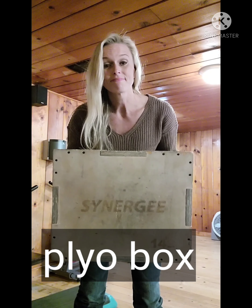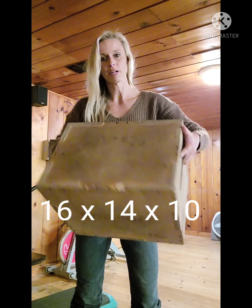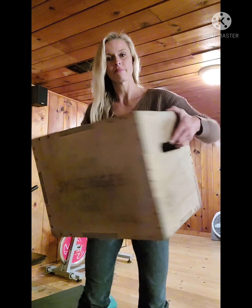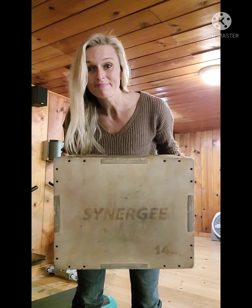A box — 16 inches this way, 10 inches that way, a couple of different heights. Lots of things you can do on these, and you can make it at home.